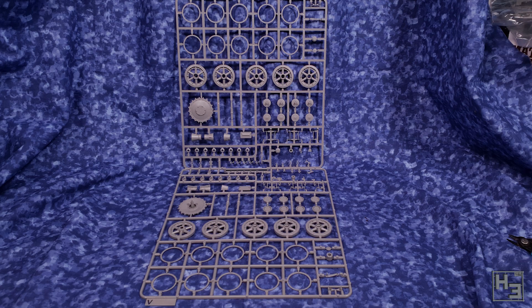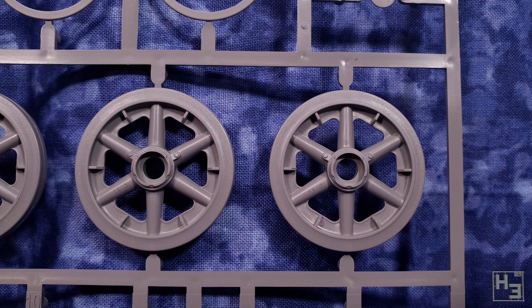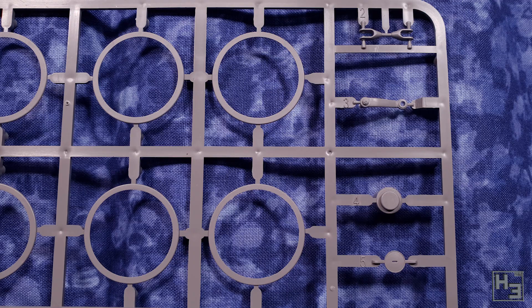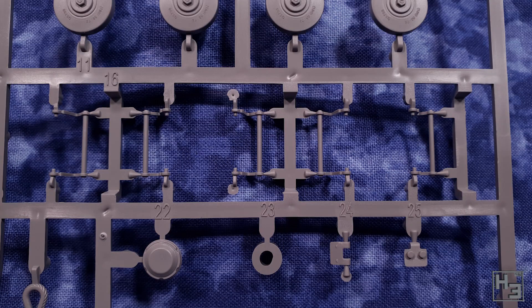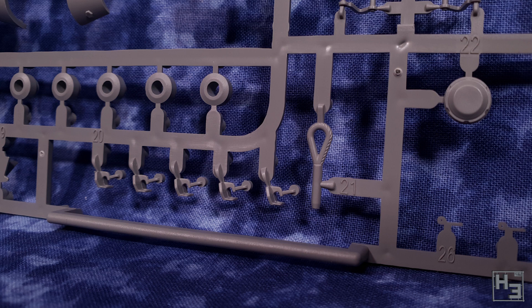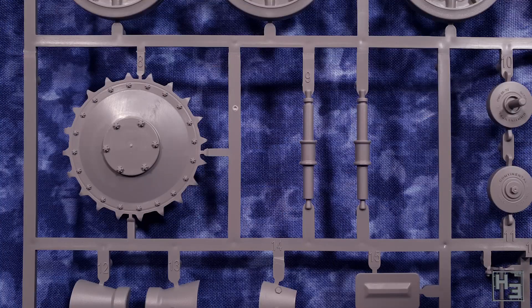There are two of these A sprues — A for a lot of wheelie bits. Again, there's a lot of great detail here, including lettering on the return rollers. A lot of these parts would be super fiddly on smaller scale kits, but looking at this stuff I think it would be great for a clumsy oaf with fat fingers like myself. I'm not trying to say that the large size is a bad thing — quite the opposite in fact — but it occurs to me that this might be a very good scale for people with limited movement or other issues that make modelling harder.